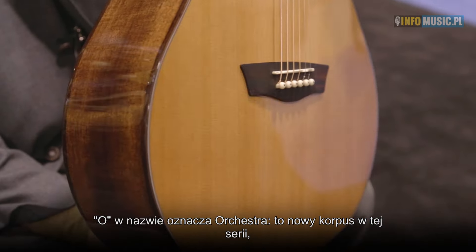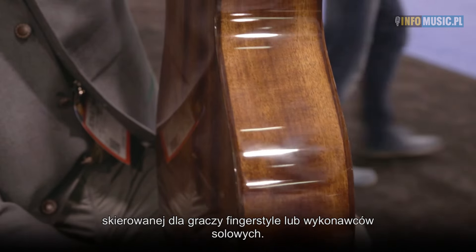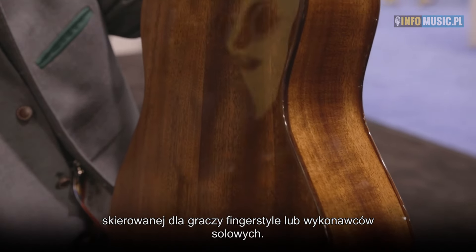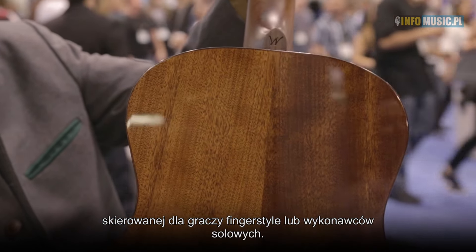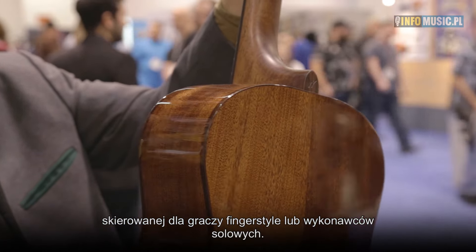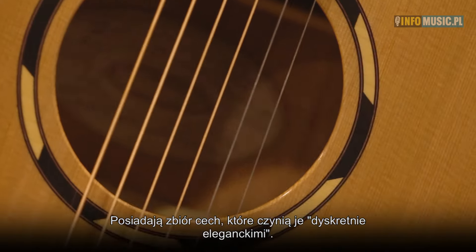The 'O' means orchestra and it's a new body within the line. The whole line is targeted at players that prefer finger style or singer-songwriter, church music, and as such the appointments are understated — I like to use the term understated elegance.